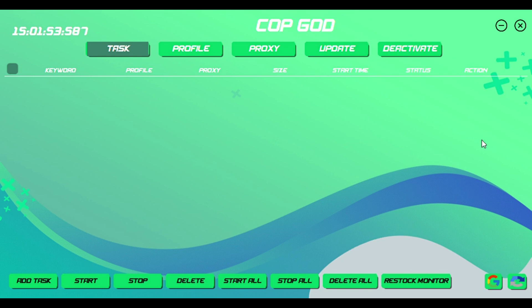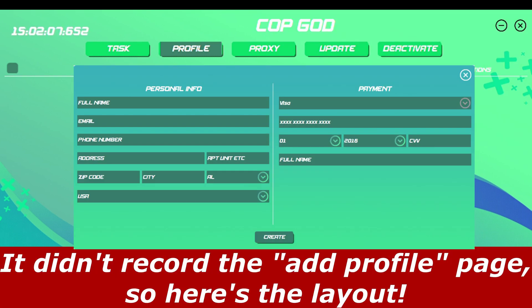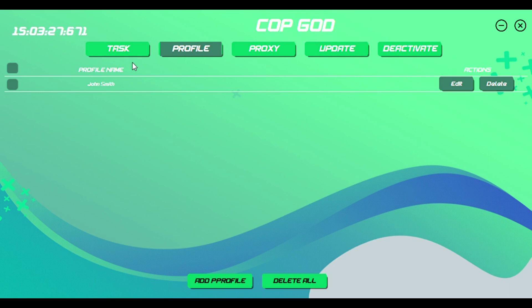Now I'm going to show you guys how everything works and how to use it. First thing you want to do when you open the bot is create a profile. Say I'm going for hand socks — I'd make a profile, type in my name, fill in all the information. It probably isn't showing on camera right now because it's a different window, but I'll be right back once I finish. Alright, I finished creating my profile — you press 'Create Profile' and it asks for your address, email, card number, and all the stuff you need to check out on Supreme.